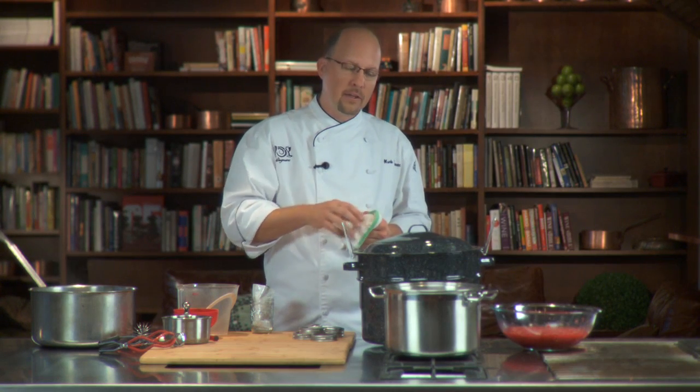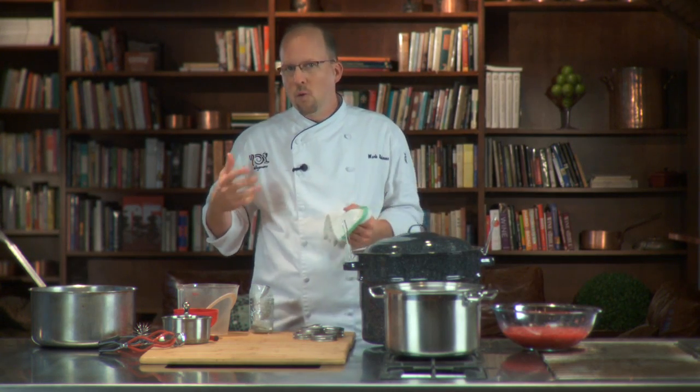I have a surplus of raspberries here. I've eaten just about as much as I can, so I want to preserve those for the next season. I'm going to use a canning method and show you a general canning 101.